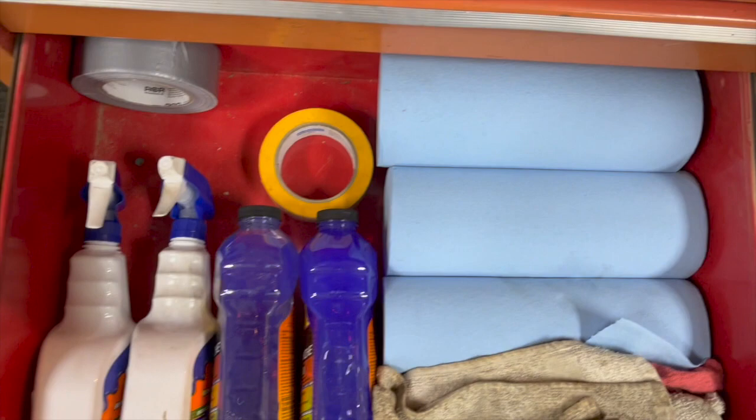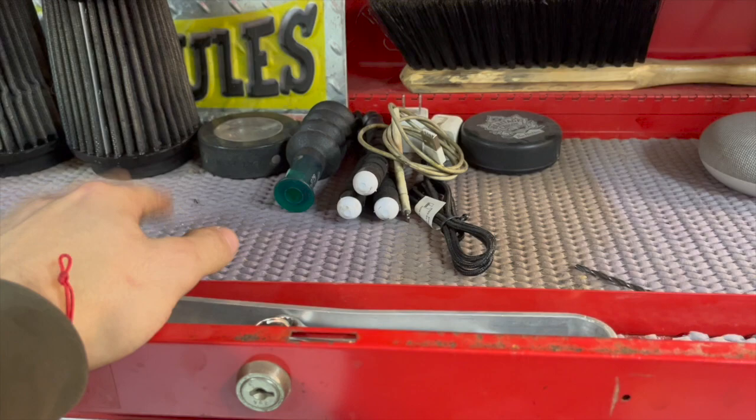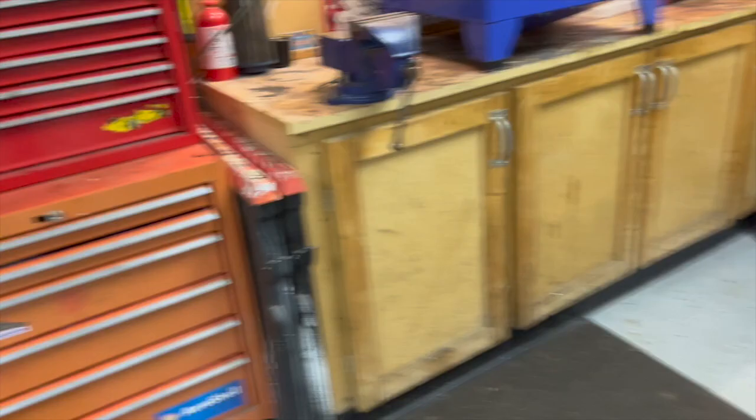All my cleaning stuff and tape. Up here we've got a couple little things — some chargers, a speaker, a brush, air filters for the snowmobile. That's basically this side of the garage.